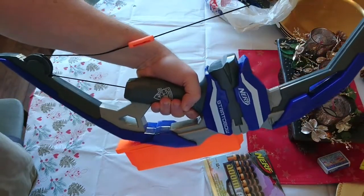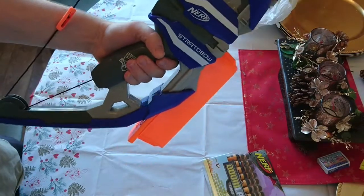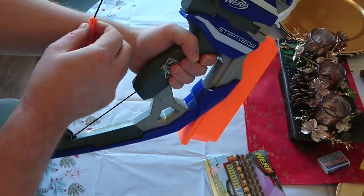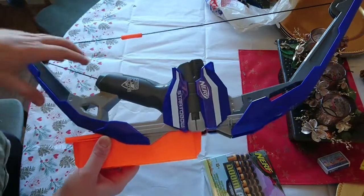We have a Nerf Stratobow. This was a present for my son for his birthday - his birthday is right before Christmas. We managed to find this on Amazon in the UK. I know they've been out in the States for a long time, 6 months or so, but they've only just appeared here in the UK and we're quite keen to get our hands on it.